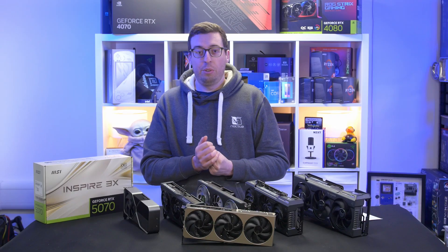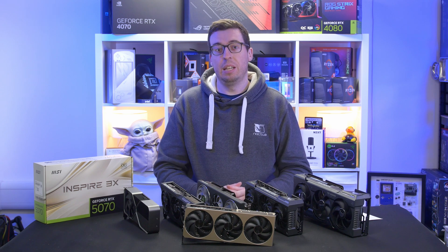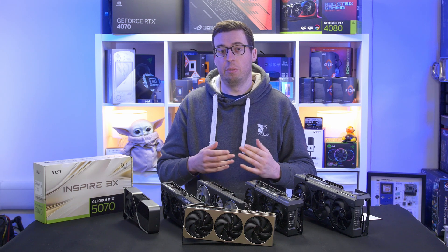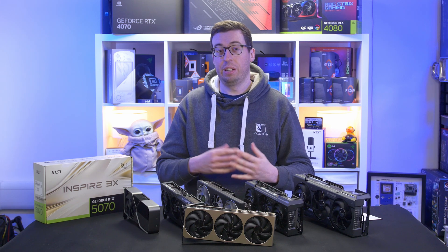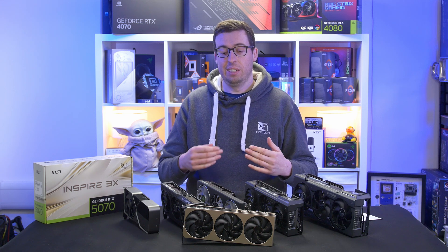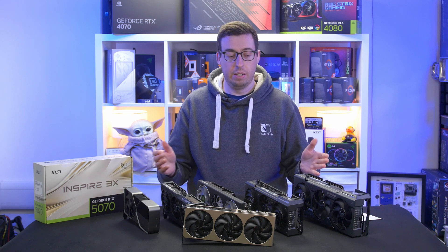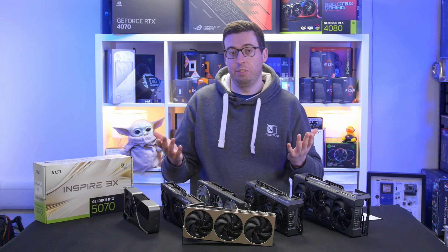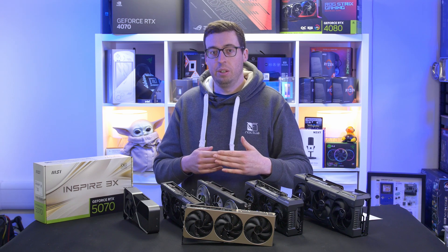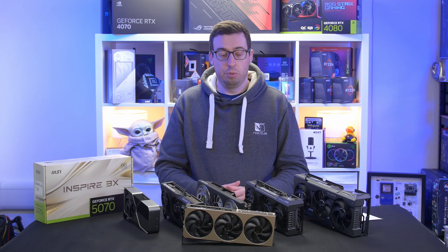Onto the testing — I use my usual i9-12900K test system. I did debate using an X3D, but I love to give you guys the baseline performance. If you use an X3D processor yourself you'll see that benefit on top. If I give you results using Level 3 cache that you don't have, it's going to inflate the figures a little bit, so I've stuck with the 12900K for now for that kind of baseline.